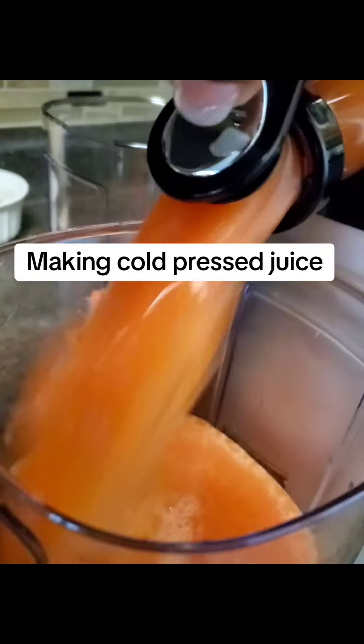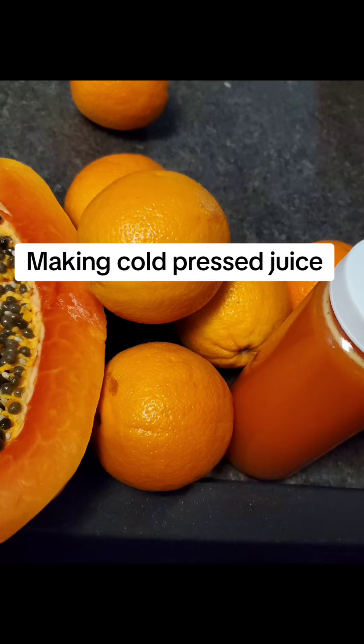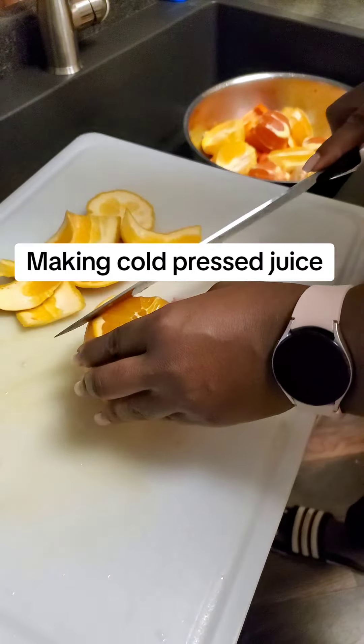Good morning YouTube and happy Saturday. I picked some papaya out of my cousin's garden so I decided that I was gonna make some juice.